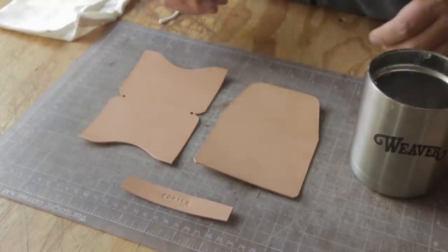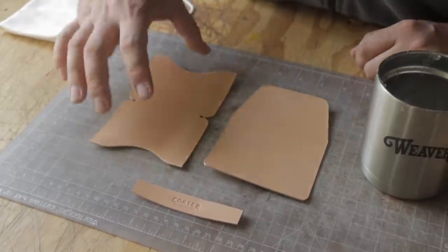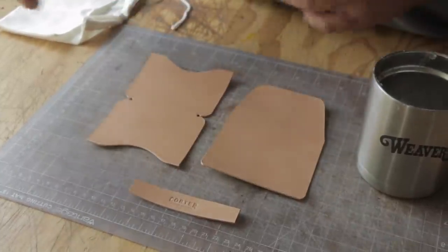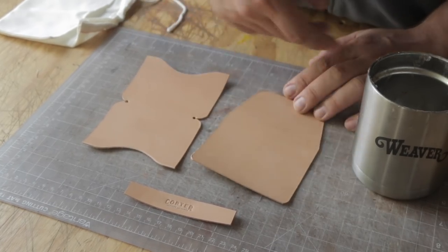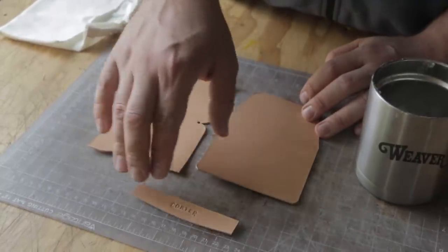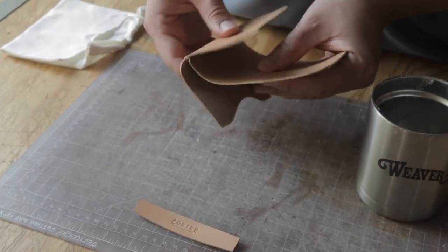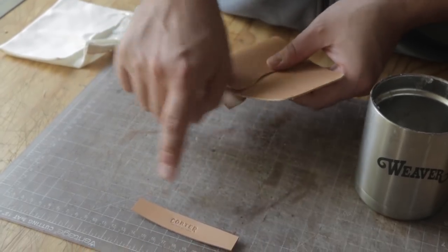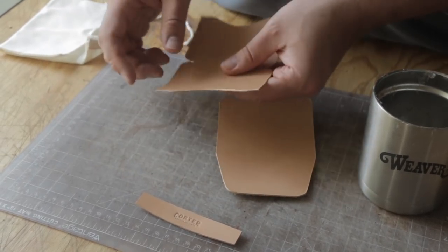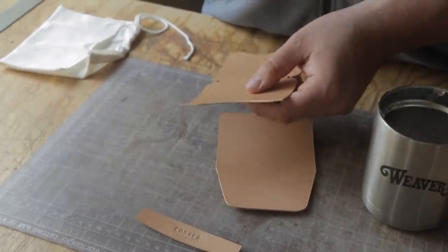Once we have all of our pieces cut out, we're going to do a little bit of burnishing before we put everything together, because the next step is pretty much just gluing. I'm going to burnish the tops of the pockets. I'm not going to burnish the sides or anything on the flat piece, because when we put it together we can sand everything down even and then burnish it all at once. I also went ahead and branded my strap with my logo — you can brand there, on the back, or do a monogram on the flap. There are a lot of cool options for brand hits in this design.